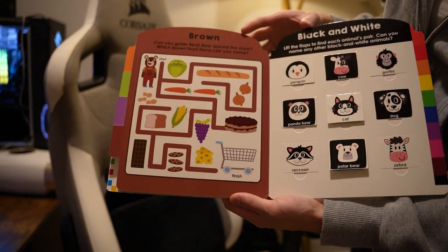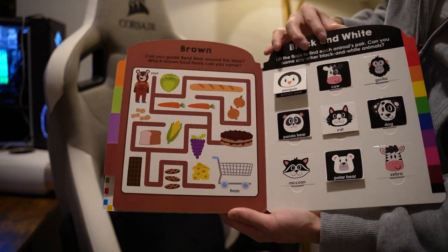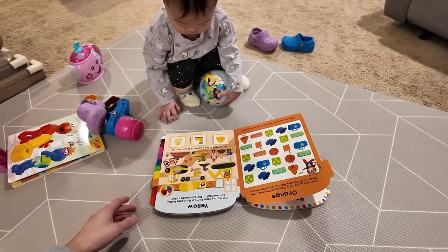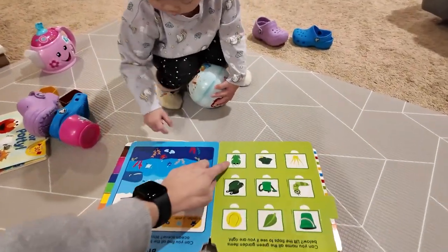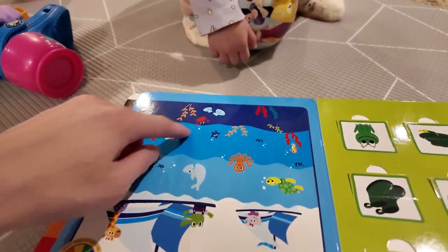It teaches counting as well. What is that, Maya? Yeah, that's a craft.